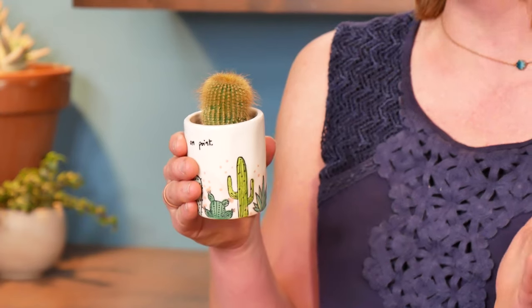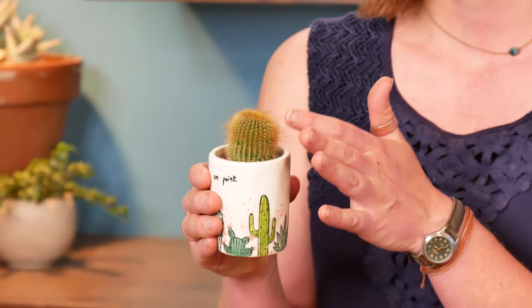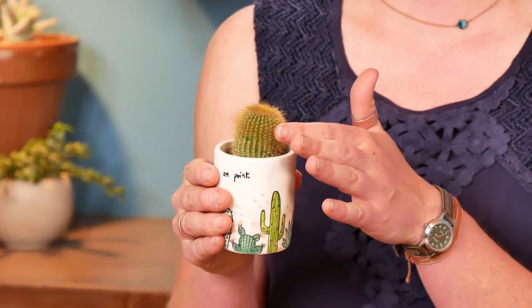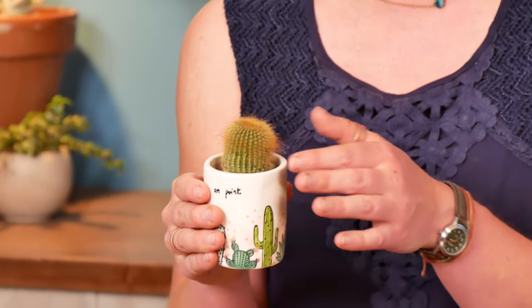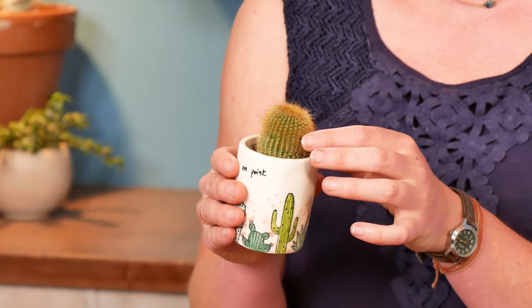But I did end up picking a winner, and it's this guy. This is Parodia leninghausii, the golden ball cactus. And it won the category because it is a gentle cactus — it doesn't have crazy spines, so it's a really great option for the house where you don't want to worry about brushing up against it.